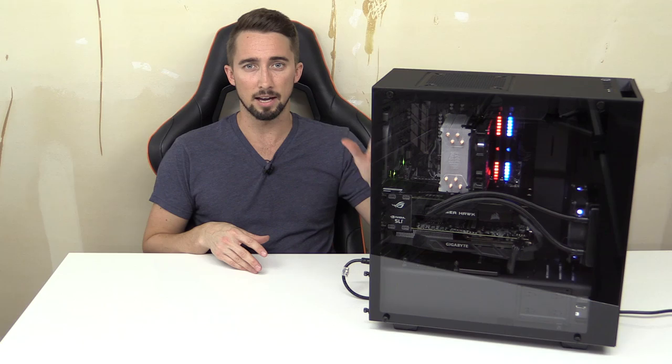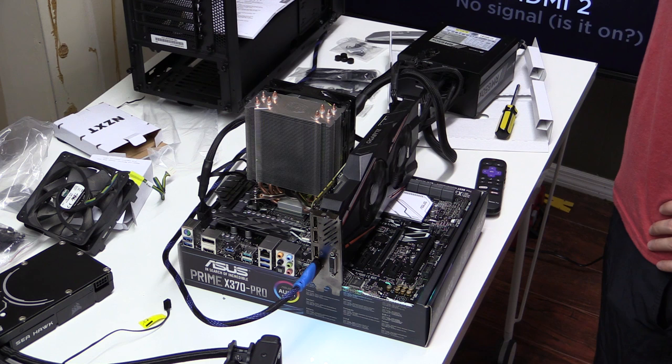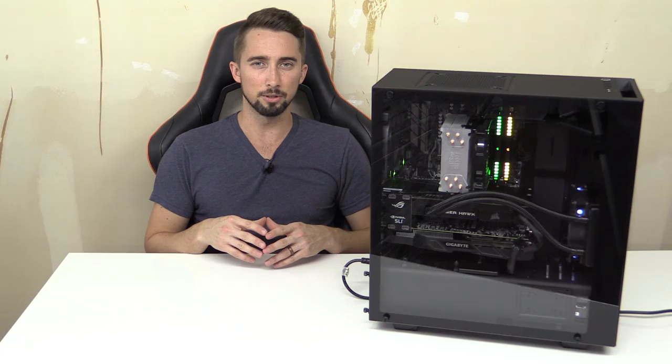Before putting components into the case, I did a breadboard build — motherboard on top of its box with the CPU, cooler, and GPU attached to the power supply — just to verify everything worked before the final install. When I first mounted the CPU cooler I noticed some thermal paste squeeze-out, so I cleaned it up with isopropyl alcohol and applied a smaller rice-grain-sized drop. It posted fine, but idle temps were high at 60-65°C, which concerned me.